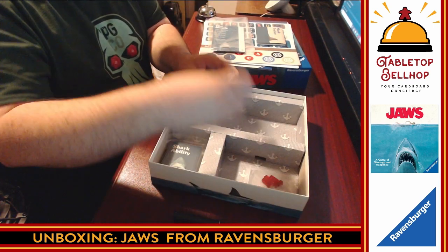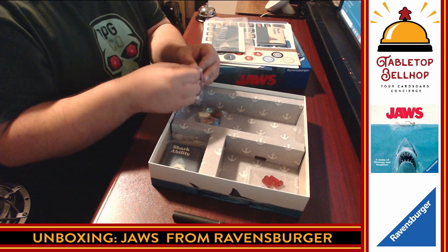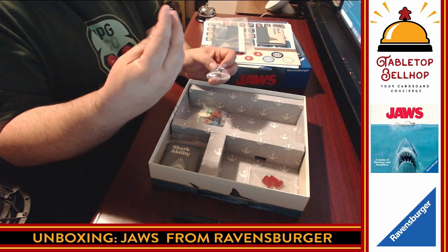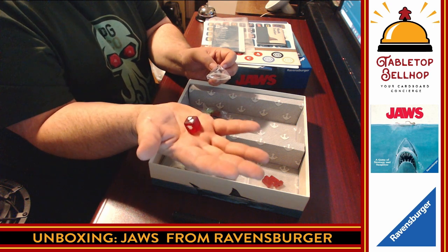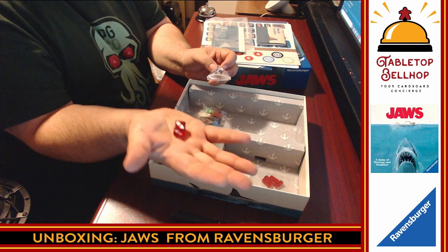Wooden components — after unboxing a couple of other Ravensburger games, it's nice to see actual wooden components. First off, we have the dice. These are nice, translucent red. Being red, I have to assume these are shark attack dice — someone's getting bit.